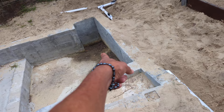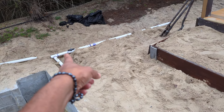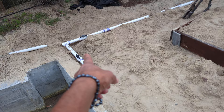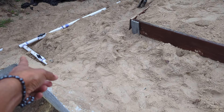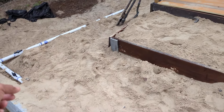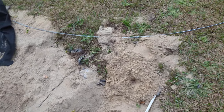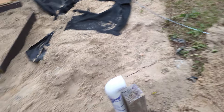It's a submersible pump going to pump the water through a two-inch line. We have two ball valves — one to shut off the main line that pumps all the way up to the waterfall, and one for the wastewater outlet, which will be going underground to the garden.